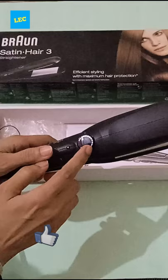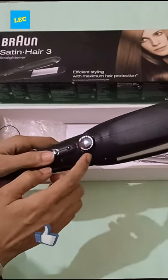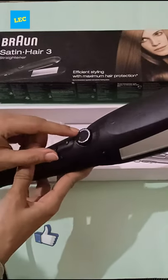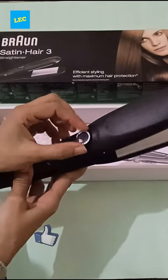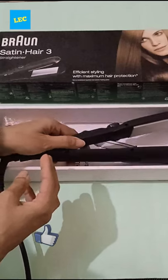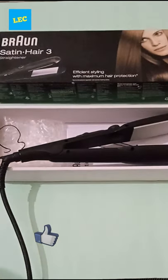This is the button for heat — you can set it according to your hair thickness. You will see them on the video. Thank you for watching, bye bye.